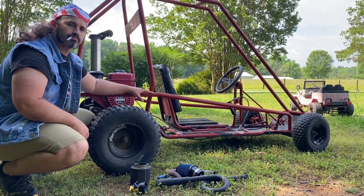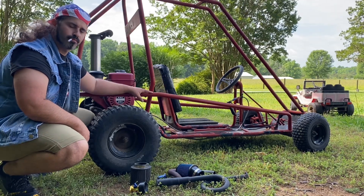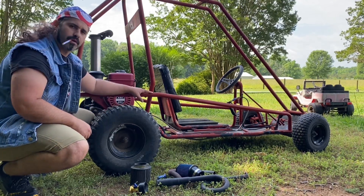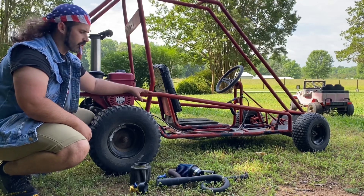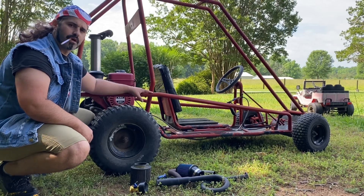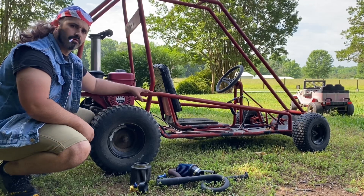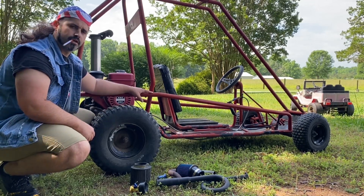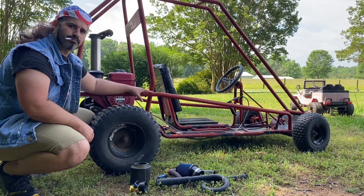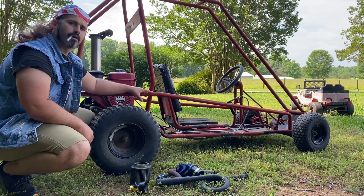Hello and Buenos Dias. We're working on the 196cc diesel engine again today and as you know they don't make a whole lot of aftermarket parts for this engine — actually not at all. Something I've wondered myself and I've been asked a few times is if any of the clone or predator aftermarket parts will fit on this 196cc diesel. The internals are going to be nowhere near the same, but we're going to see if any of the basic bolt-ons like intake and exhaust will fit.